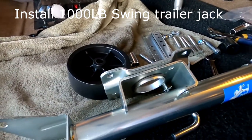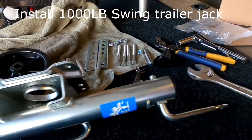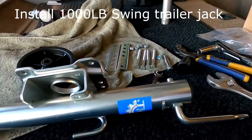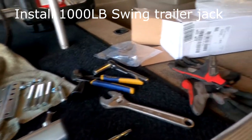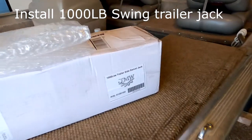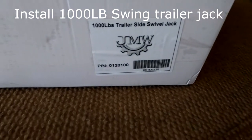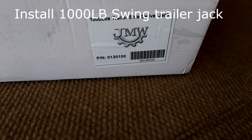Today I will install a trailer size swing jack. I ordered it from Amazon. Here's the box — it's a one thousand pound trailer size swing jack.